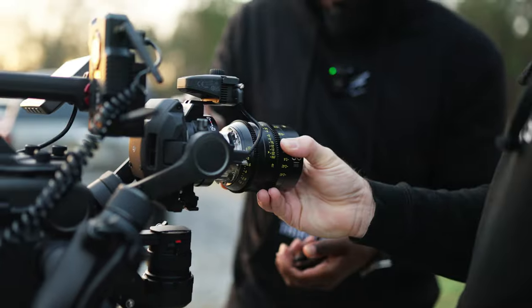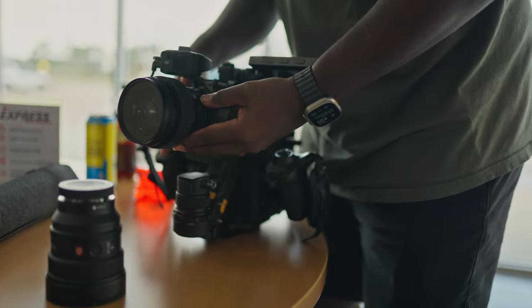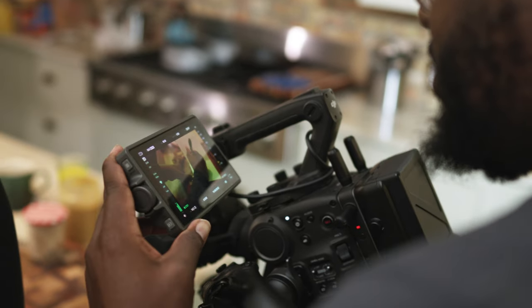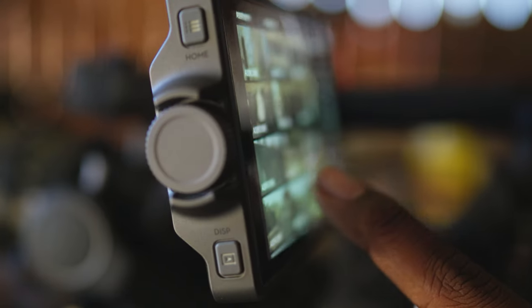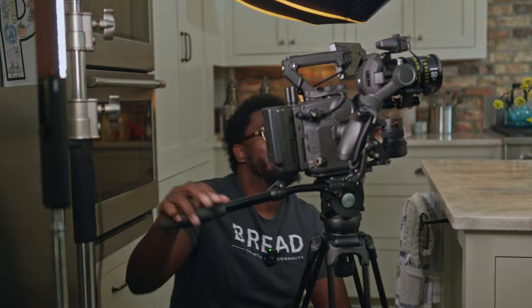With the introduction of the Flex, this completes the solo experience for me. I was talking last week about how much of a solo operator's camera this is — for people who want to get a lot of stuff in a single package and don't have multiple people on set. This is an all-in-one production rig, and having the ability to add the Flex just makes that so much easier.